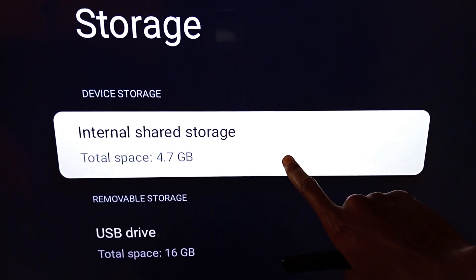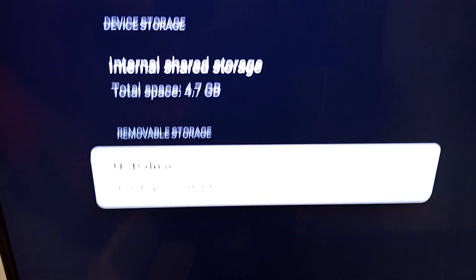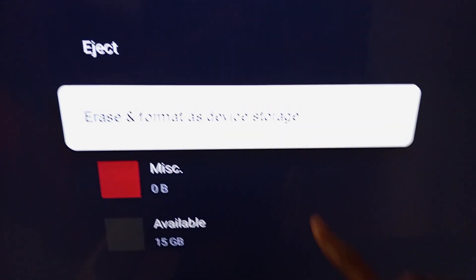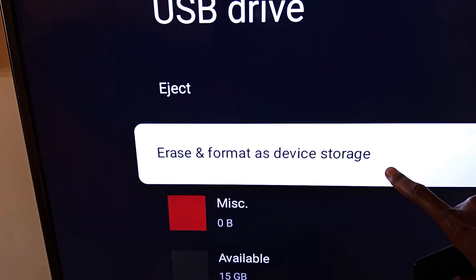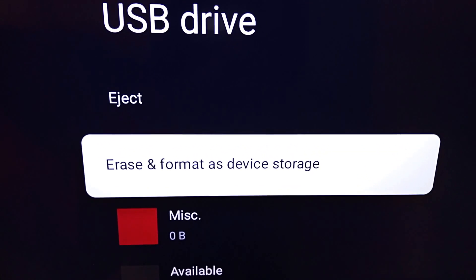This is the available storage on the streaming stick, but below here you can see the USB drive. Select it, and now you should select 'Erase and format as device storage' — this will add storage to your streaming stick. So that's it.